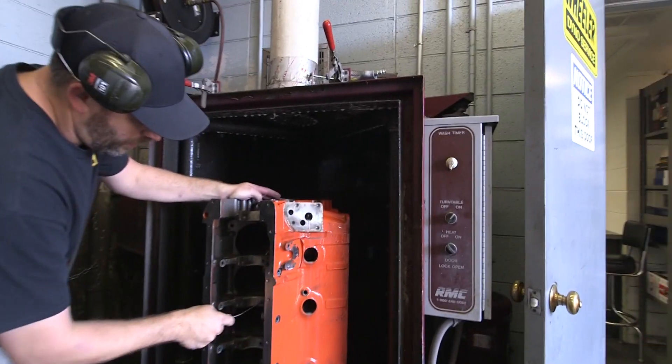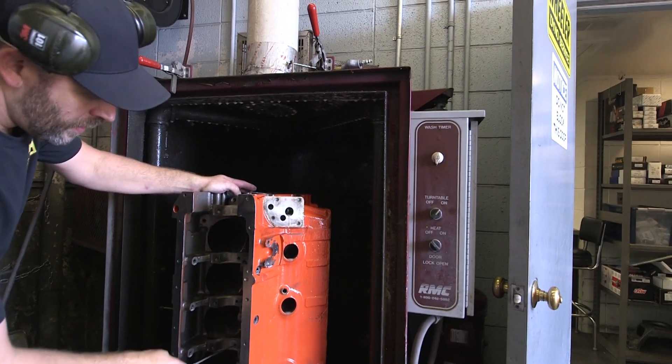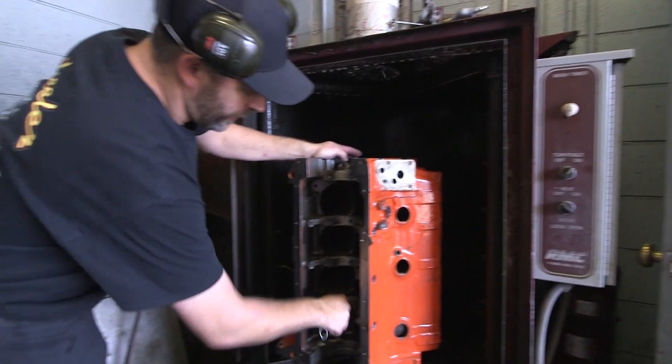Is this just water and soap or is it solvent? No, there's soap in there too.